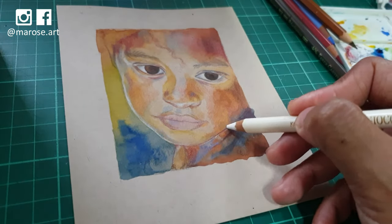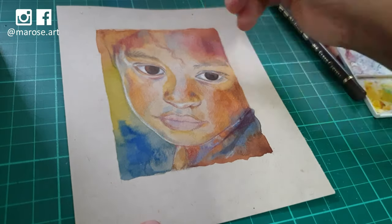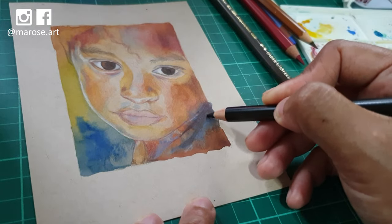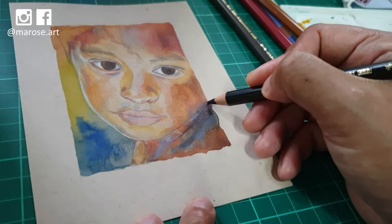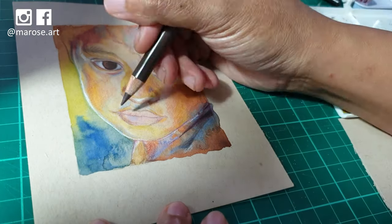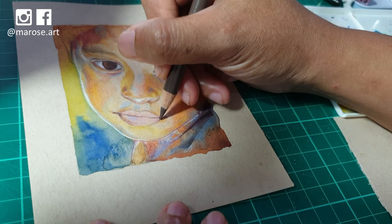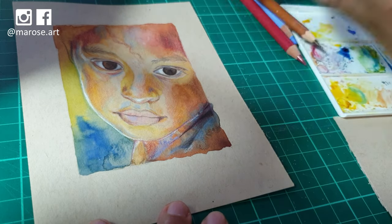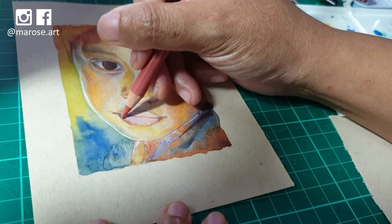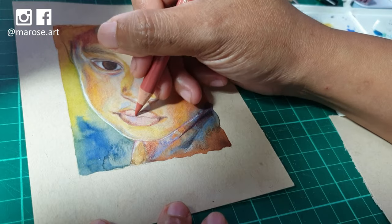My hand moves around a lot over the portrait, working on one part of the face and then another, because I don't want to get caught up in doing details at this point. I want to make sure I see the portrait as a whole and not just in parts, because if you focus on the details of parts too soon, you may fail to notice when something is off about the overall anatomy and things may not look like they properly fit together.